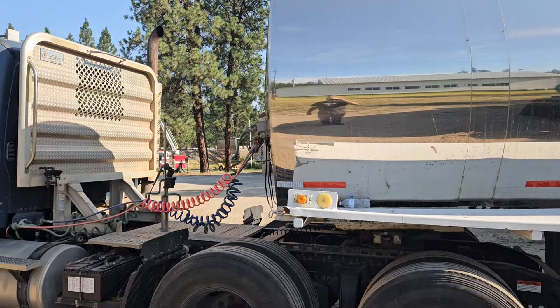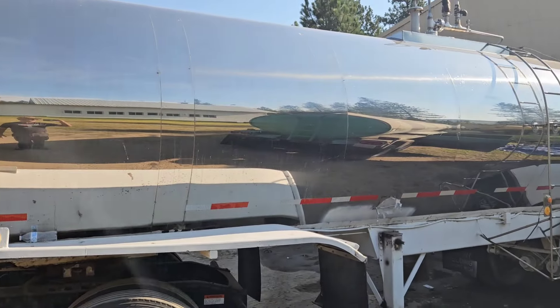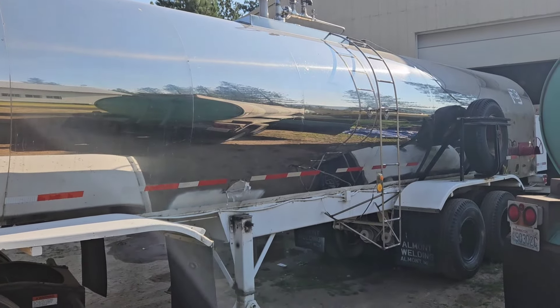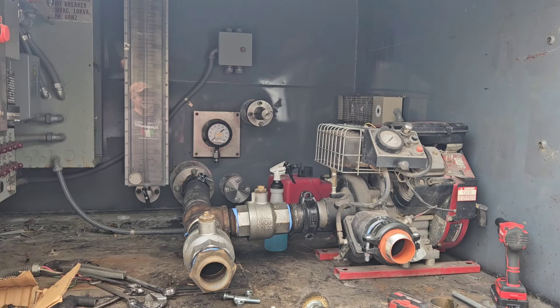If something happens, he can have a water supply in that area, because there's nothing up here other than the river, and that's hard to get to sometimes to draft from — the Kettle River. He'll show how it works out in the end.